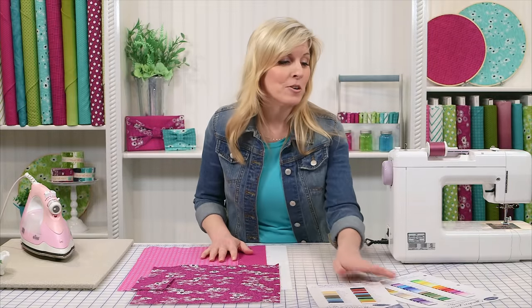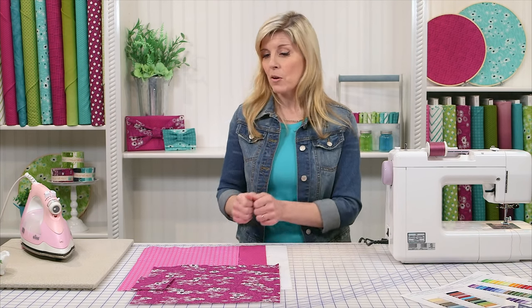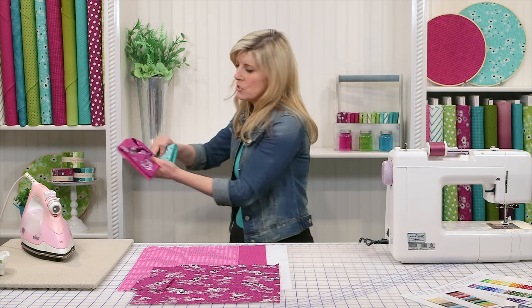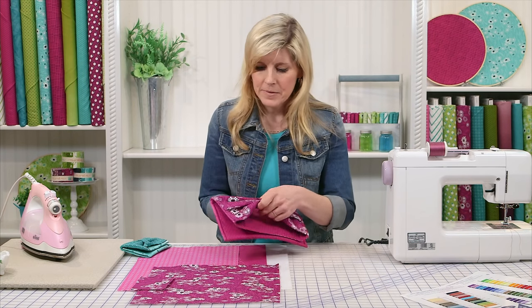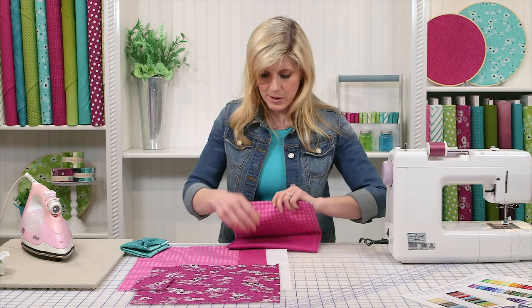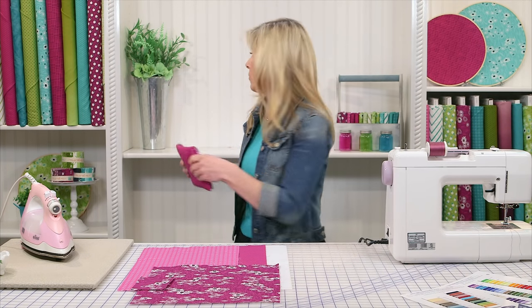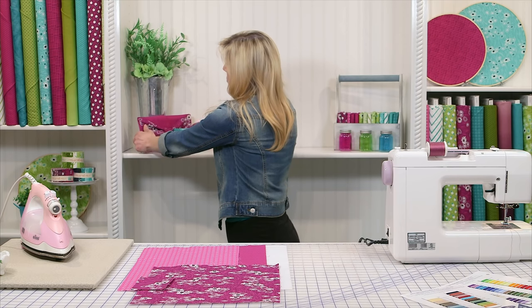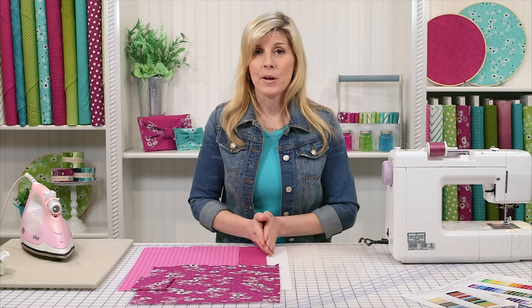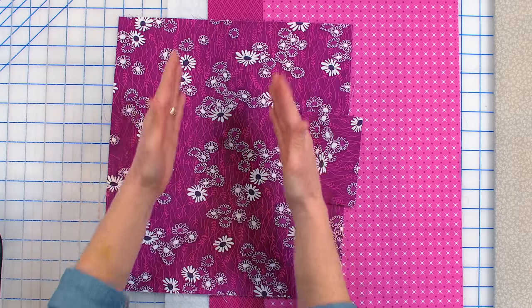Let's get started on making this bag — you're going to be amazed at how easy it is. There are three fabrics: the bow fabric and knot, the outside fabric, and the lining. We'll be using those exact same fabrics. Note how the bow fabric is directional — that's important. You want to study the fabric and cut it the right direction so that the flowers and vines are vertical.